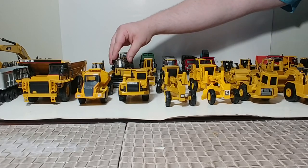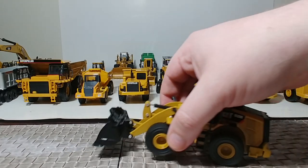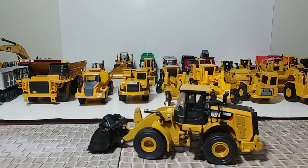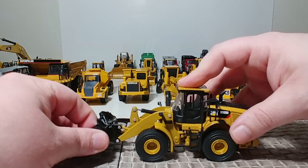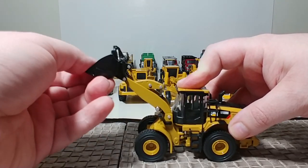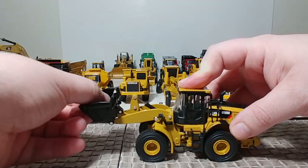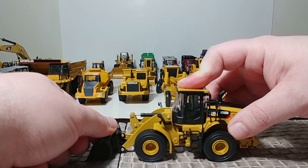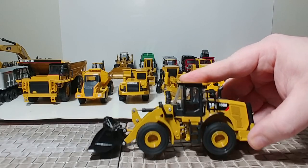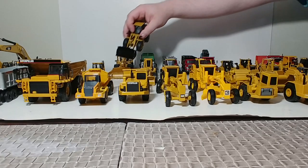Until now — here is the Diecast Masters Cat 950M. A very nice model with good loader functionality, great lifting height, great dump angle, great carry angle. And finally, a new updated loader.